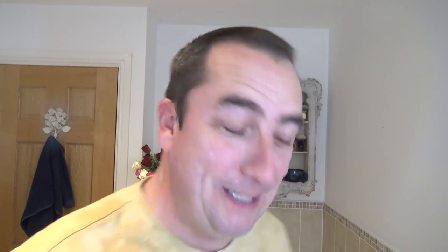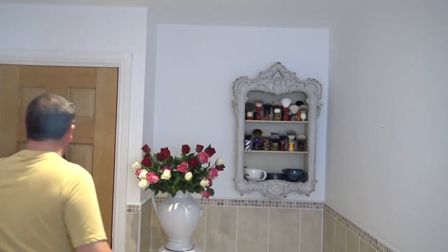Thank you much water. Alright. Say hello to Mr Towel.